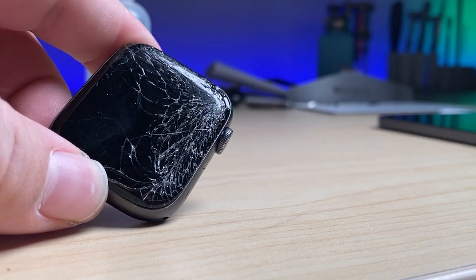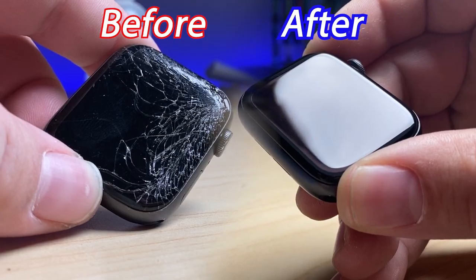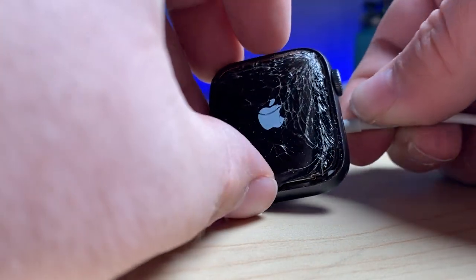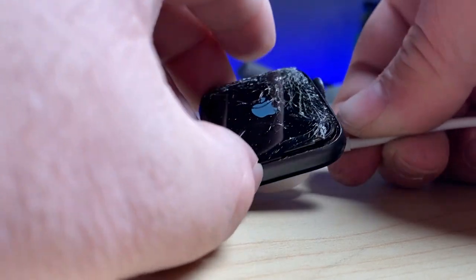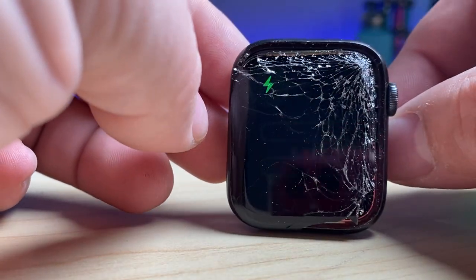I want to show you what it takes for me to take a watch that looks like this before and make it look like this after. I've just put it on the charger to see if I can get it to turn on and make sure everything still works. It takes quite a bit of work to get a watch screen off successfully. Let me show you what it takes to get it there.